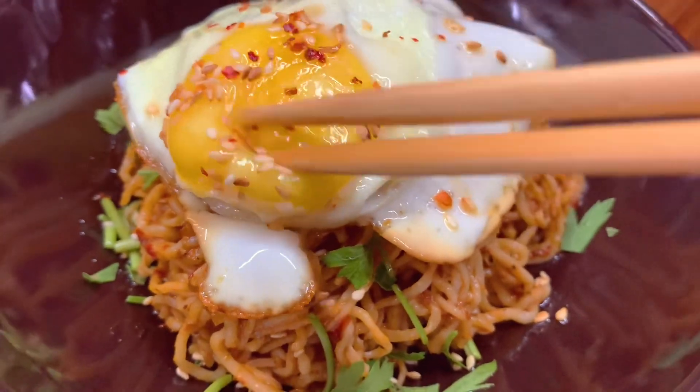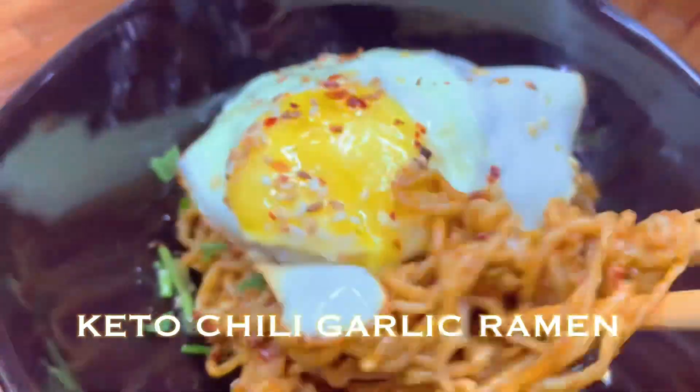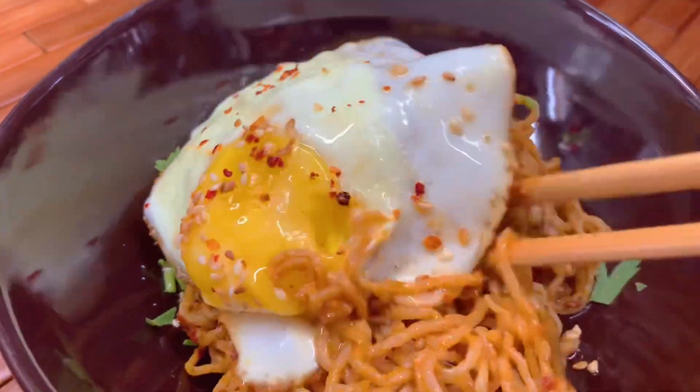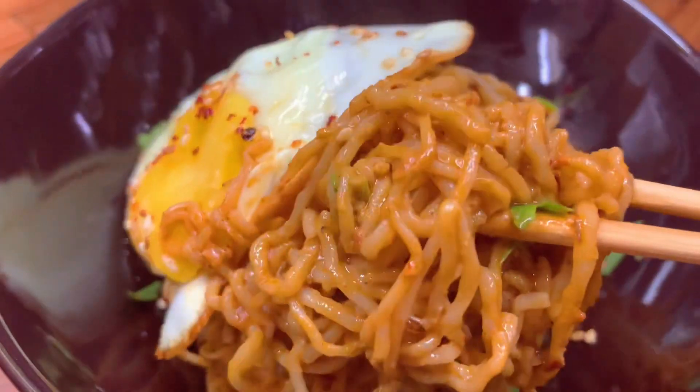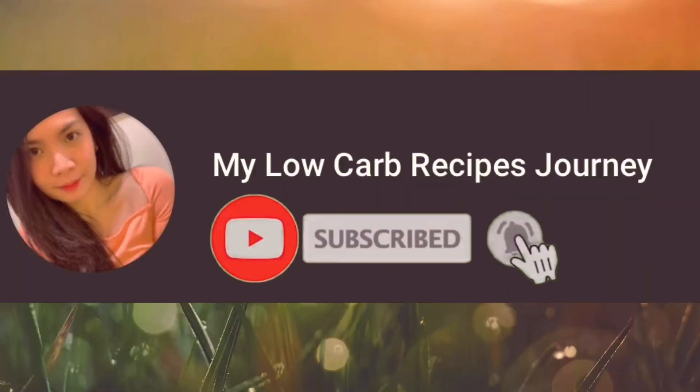Hi loves, today we will make a keto version of chili garlic ramen. I know you missed ramen on the keto diet, so I got you. Don't forget to subscribe and click the bell button.